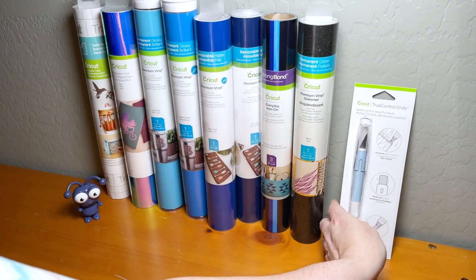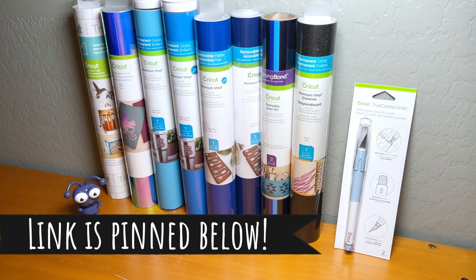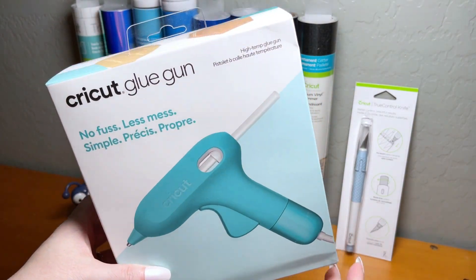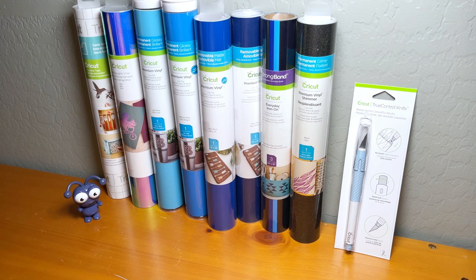If you're interested in picking this up, it has $118.90 of value and is available as a Cricut Access exclusive for $59.99. I'll have links in the description box and in a pinned comment below. Also check out Cricut's website — there's a brand new Cricut glue gun, and I'll be doing tutorials with it soon. As a Cricut Access member, you also get an automatic 10% off with your exclusive discount. Hope you're having a wonderful day — see you guys later!